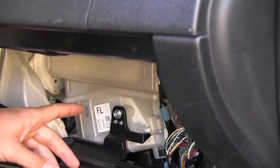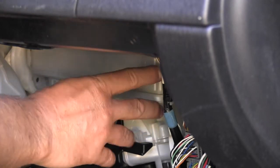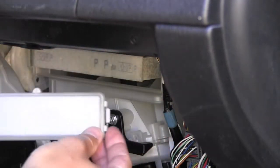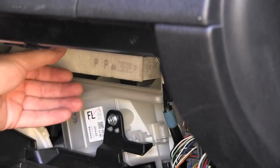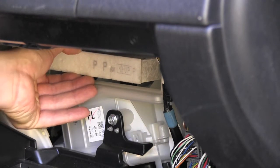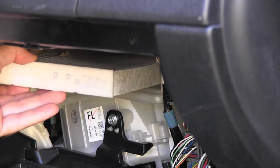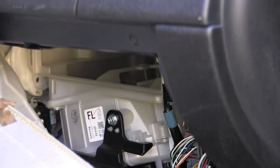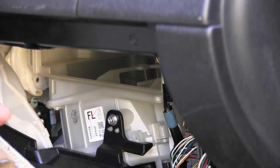I will continue with pushing on this little tab right here and removing that cabin filter cover. I finally have access to the cabin filter and I will slowly remove it out. Let's see if the local dealership did a good job of maintaining this area.